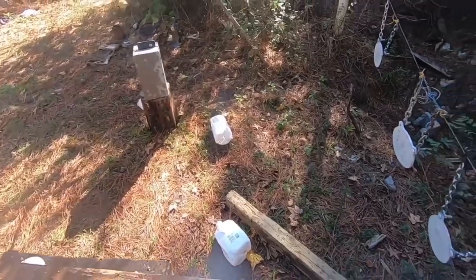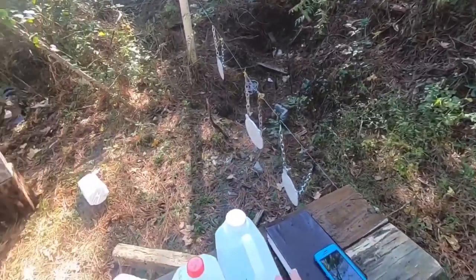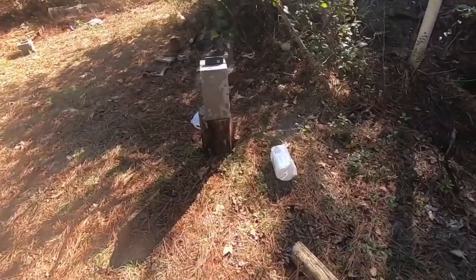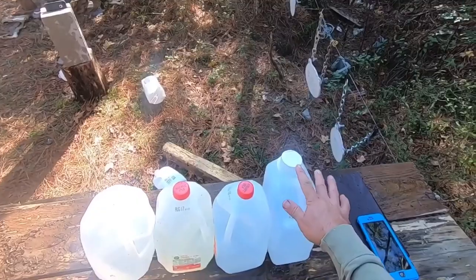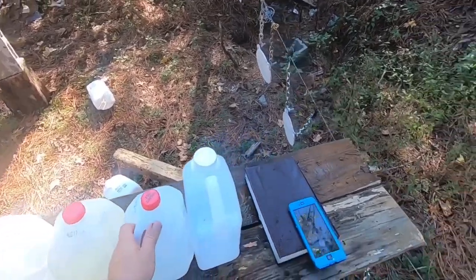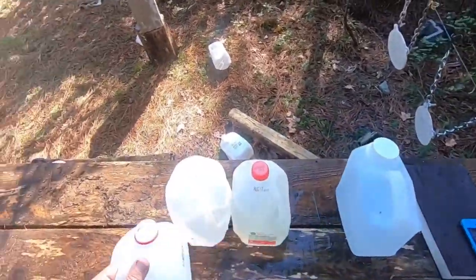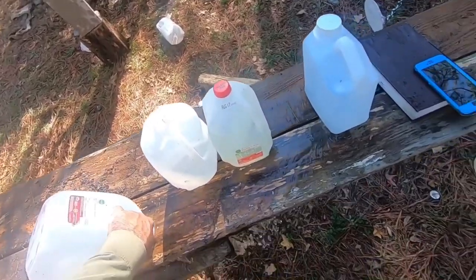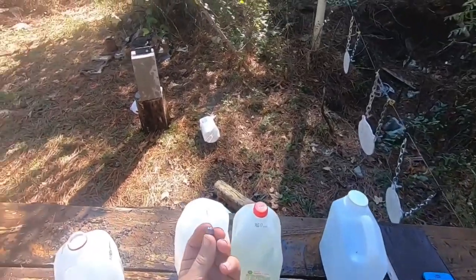This time we had six jugs — one, two, three, four, five, six — and the round ball actually stopped in this one. It did knock a hole in the back but didn't come out. Let's take that bullet out of there and see what it looks like. There she is — there's that round ball.